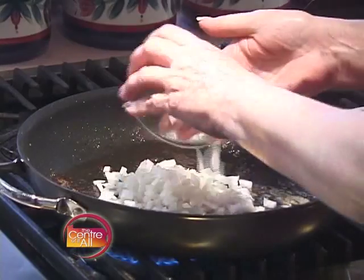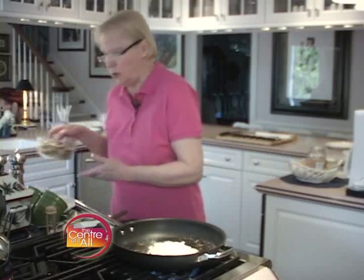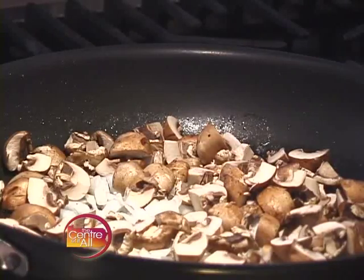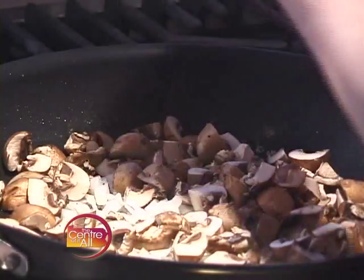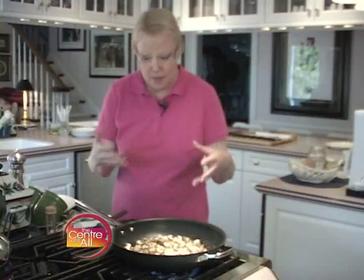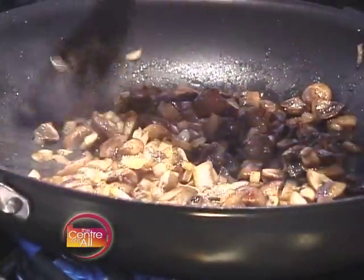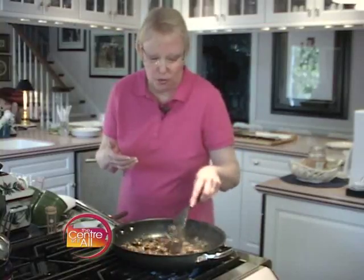I'm going to add about a cup of onion — shallots would be nice, too — and two cups of diced baby Bella mushrooms. You can use your favorite kind. I'm going to lightly salt these and lightly season them with some pepper, too. And I'm going to cook these, stirring them constantly or keeping them moving in the fond, for about four to five minutes. My mushrooms and onions have been sautéing for about four and a half, five minutes. I've got a beautiful brown on these mushrooms, which is going to give this a really nutty flavor.